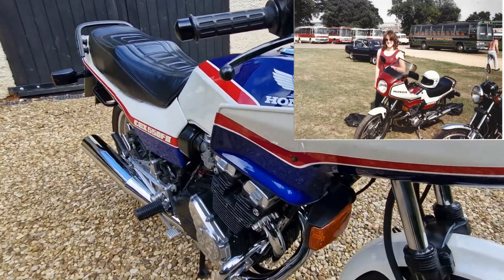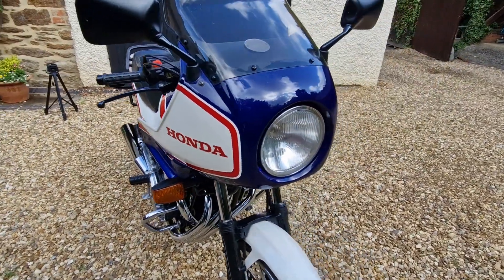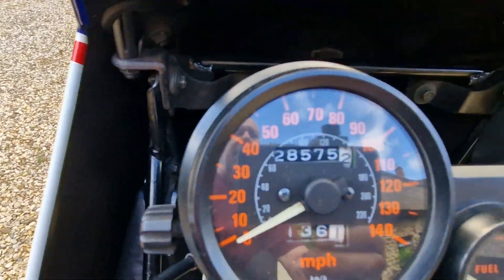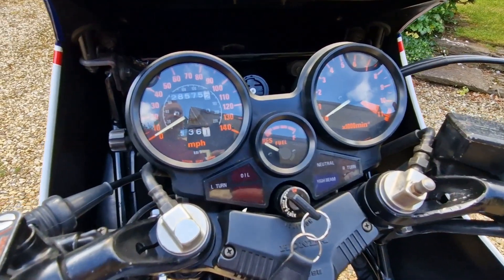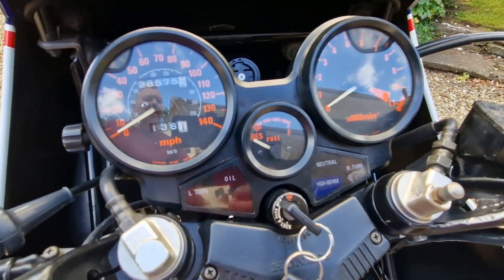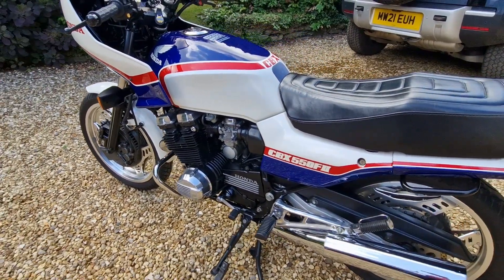They did suffer with cam chain tensioner issues, though I didn't see that on mine and I don't see any issues with this one either, so this one seems like a reasonably reliable model. This one's done about 28,000 miles, which I'm pretty sure is genuine. The fuel gauge is typical of bikes of this age — basically it says it's full or it's empty with nothing in between. I've done 136 miles since I filled it up, I'm not on reserve yet, and the fuel gauge is telling me it's empty — but I know that's not the case.